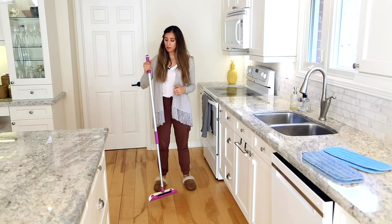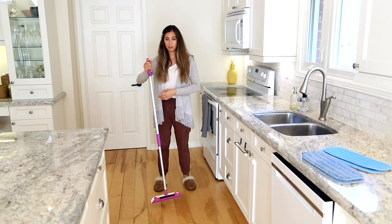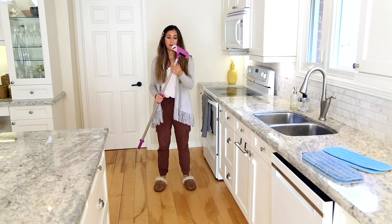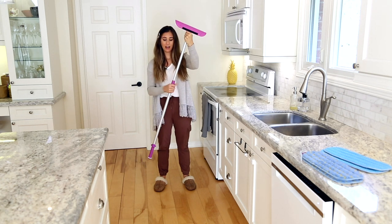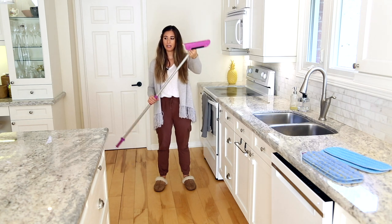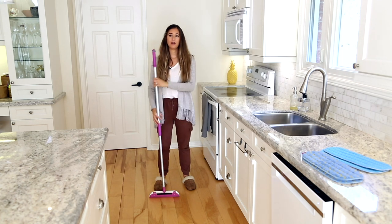First, I want to help you find a comfortable height for the mop handle. For me, shoulder height is a great place to start because I don't like hunching over when I mop, and I don't want it to be too high up. But it's really important that you try it out and adjust it to see what works best for you. Put your hand right here at the stem of the mop head and your other hand on the plastic grip, turn it counterclockwise, adjust, and once you get to a height that works, tighten it, flip it up, see where you're at, make any final adjustments, and give it a good lock in position before you give it a try.